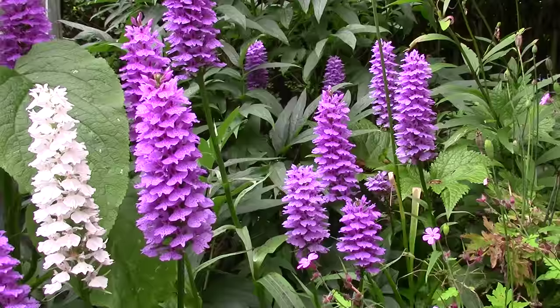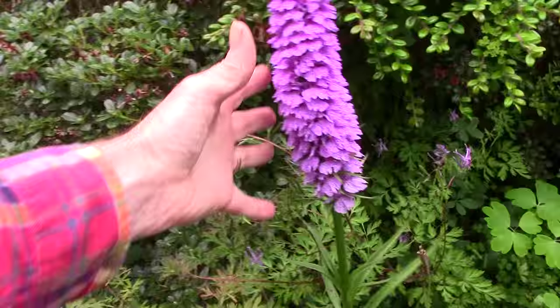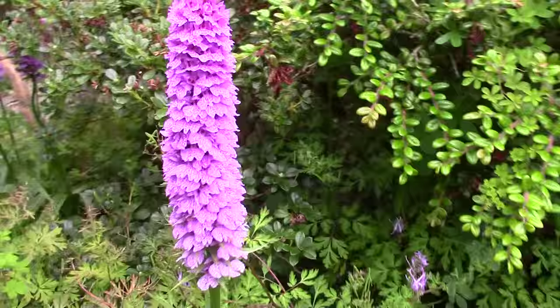I'll show you how I lift and divide them later in the season as the flowers start to go over. If we come round here, just look at the length of that inflorescence. It's massive — you could span it with your hand, it really is huge.